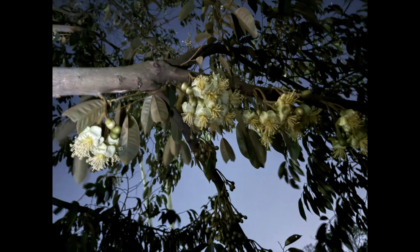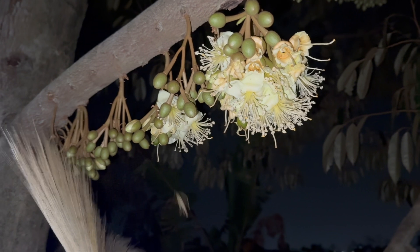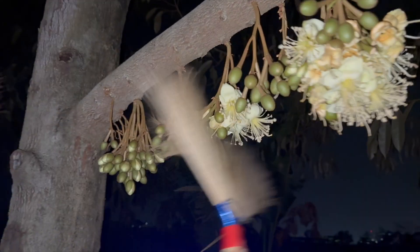In this video I will show you how I pollinate the flowers on my durian trees. It's a critical process that durian farmers have to do in late December and early January every year.